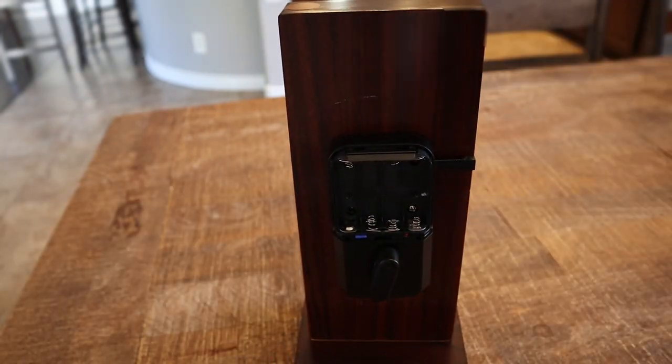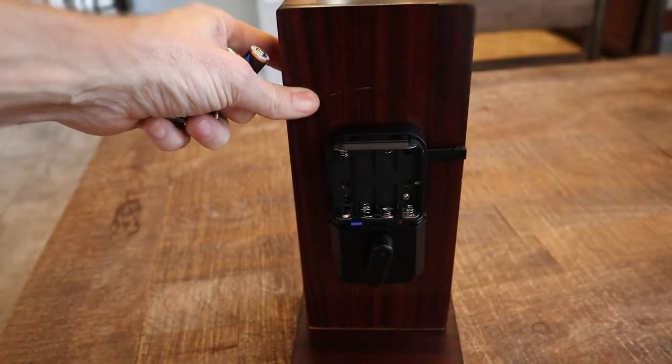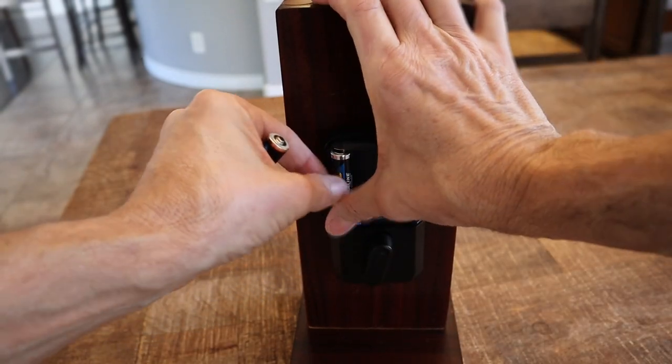This is where the batteries are located. If you wanted to change your batteries later on, there's a cover piece that slides right off the top. This is how you change your batteries on the SecureRAM EOS.